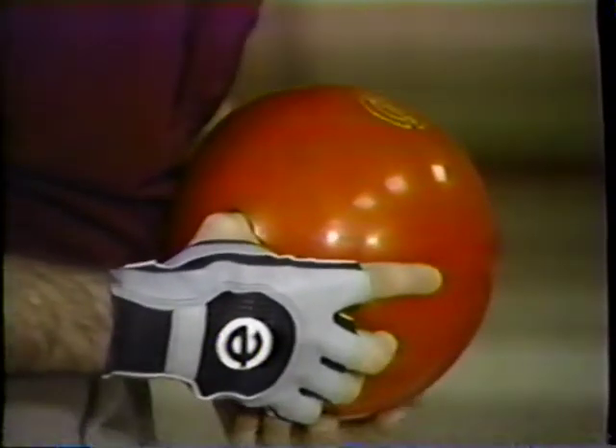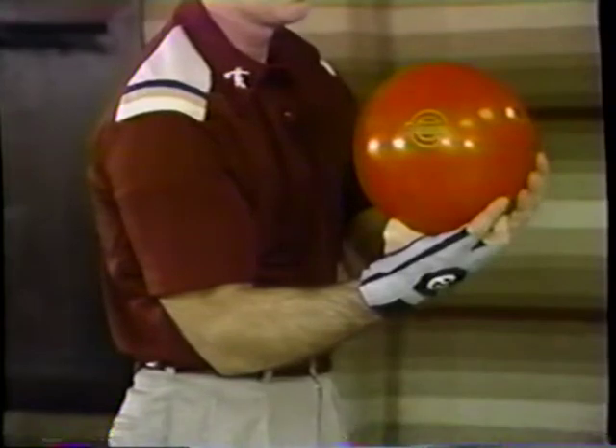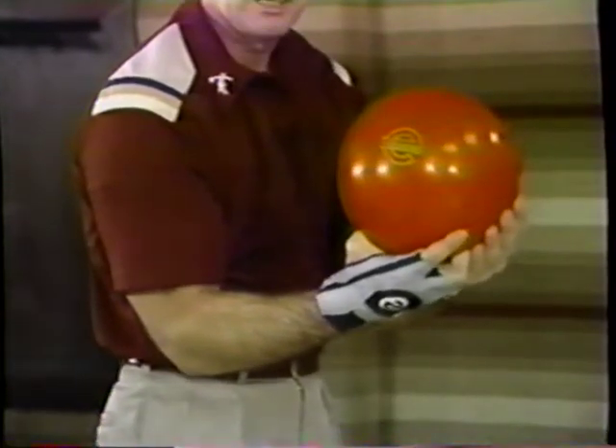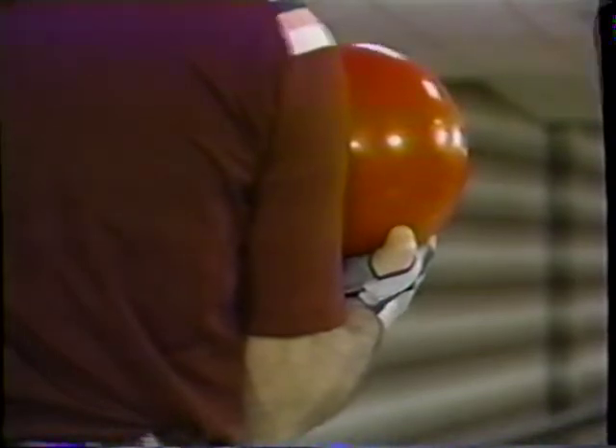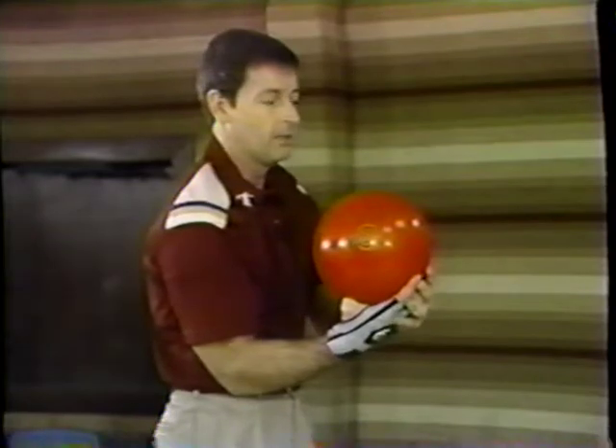Get back to your starting position. Put that elbow right on your hip, remembering to support the ball with your left hand, not your right. We want to keep as much pressure off your arm as possible, so let the left hand support the ball. Hold the ball in the palm of your hand with your right hand underneath it.